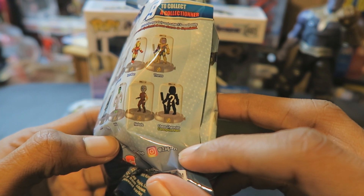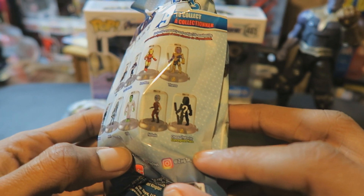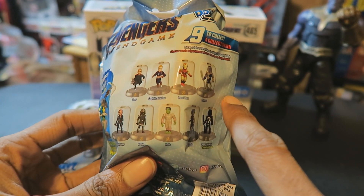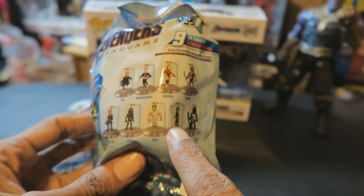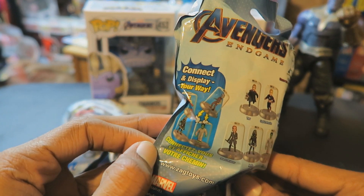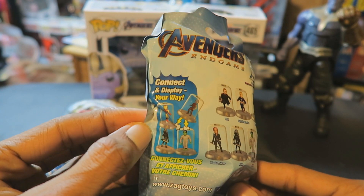And there's a mystery Thanos — or a Chase Thanos. It seems to be a rare one. So that's a total of nine. And you can also stack these on top of each other.